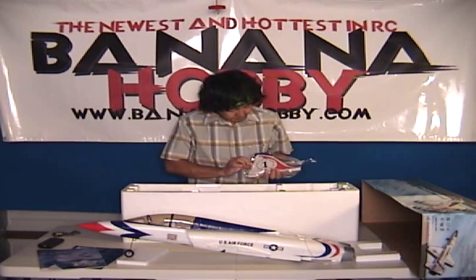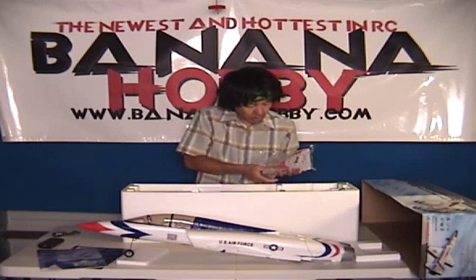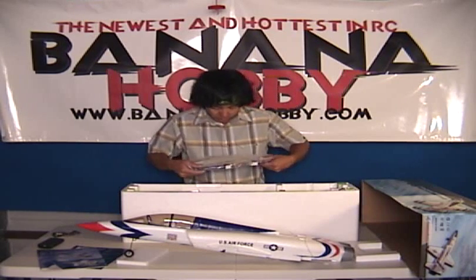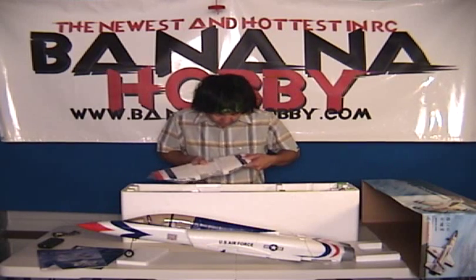You've got your rudder — a steerable rudder already pre-mounted, hinged already. Very nice. Control horn already on there, very simple. And here we have your horizontal stabilizer — it's already pre-hinged too. You've got your horns already mounted on there.